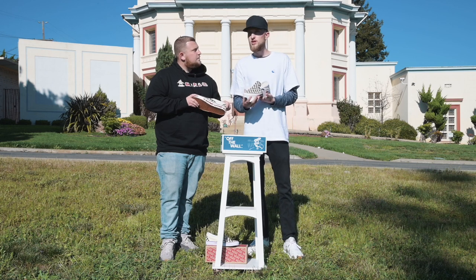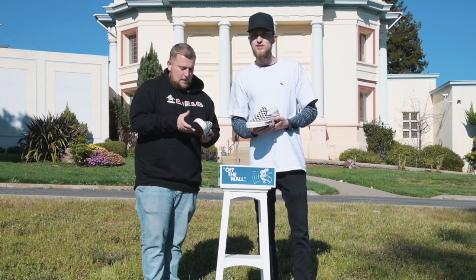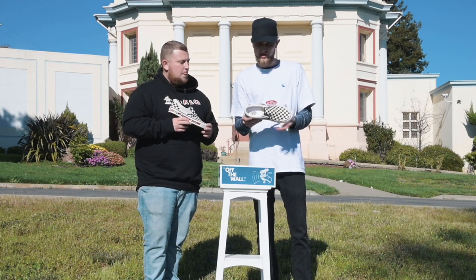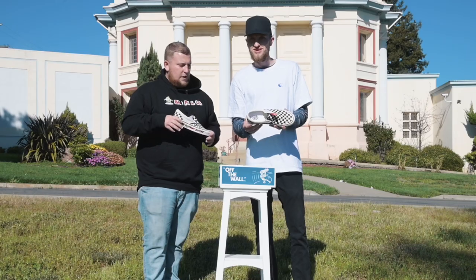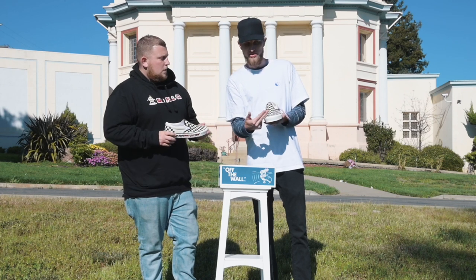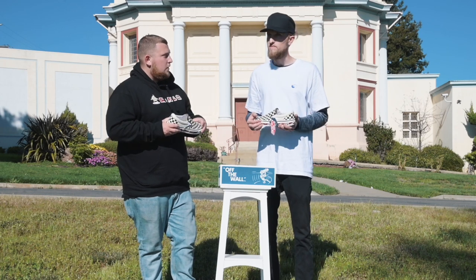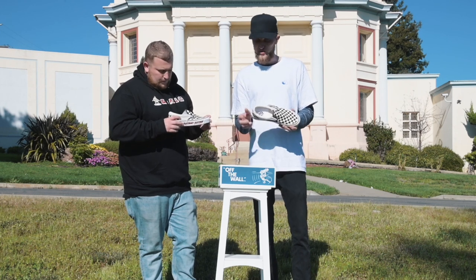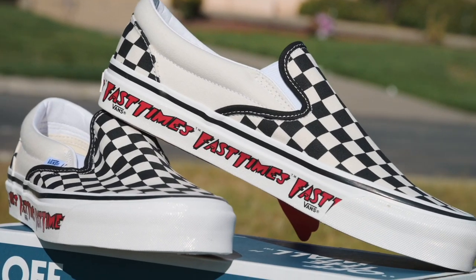The only thing that really differentiates this pair from the standard pair is the limited run and the branding. As for the boldness of the branding on the midsole — I like it. It makes it unique. I wouldn't have probably bought them if the only differences were the blue Vans tag and the higher midsole, because nobody would even notice and it would have no real connection to the film. So I definitely like that they made a bold statement by putting the branding all over the midsole.